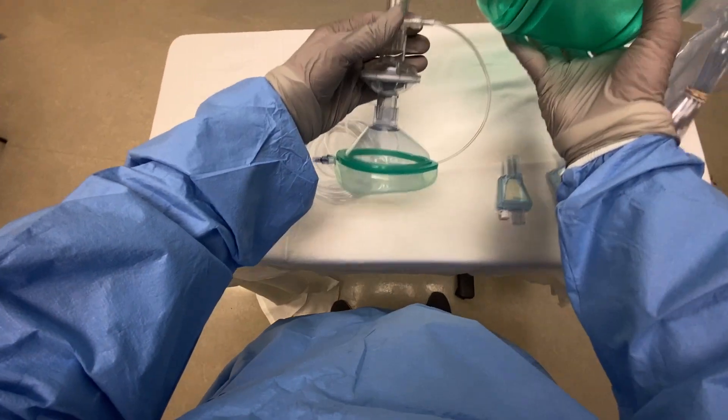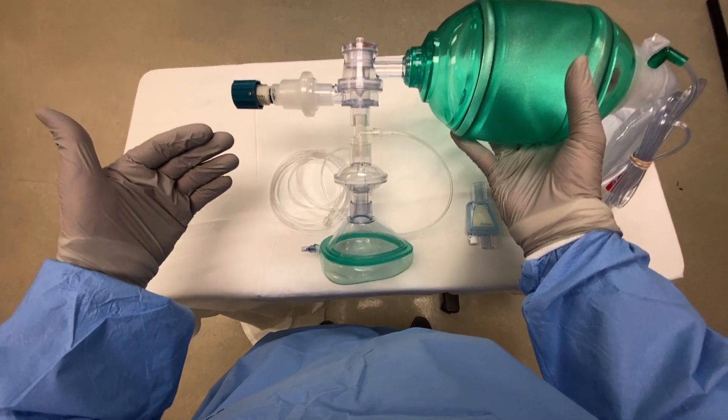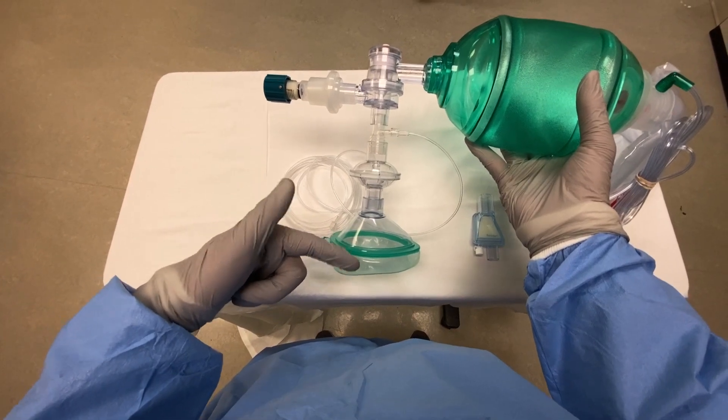Now that we have this all connected, we have a viral filter connected directly to the mask, and this will effectively separate inhalation and exhalation. So on inhalation, oxygen flows from the bag and the reservoir into the patient. On exhalation, it flows in this direction.